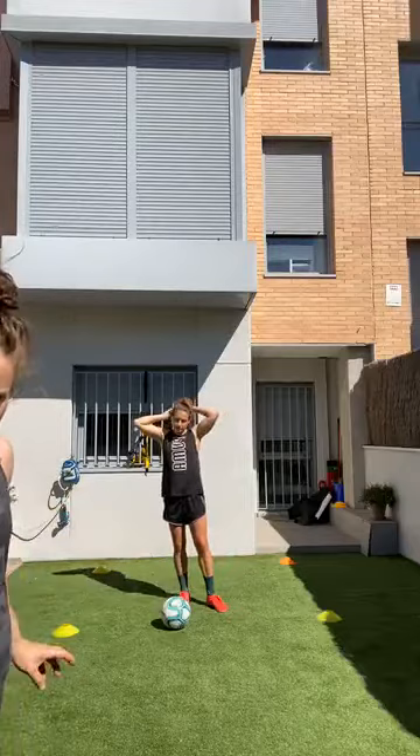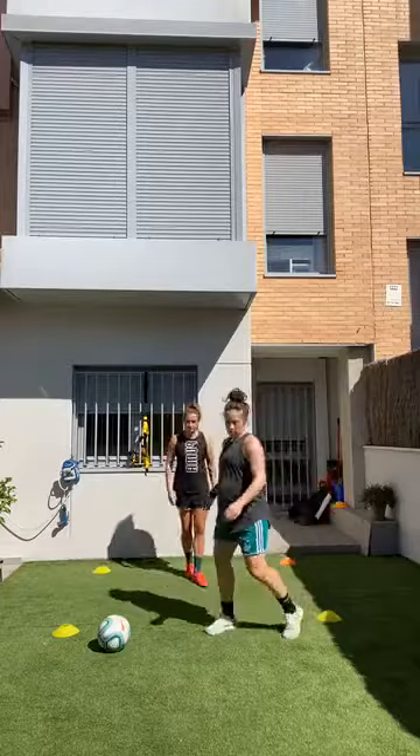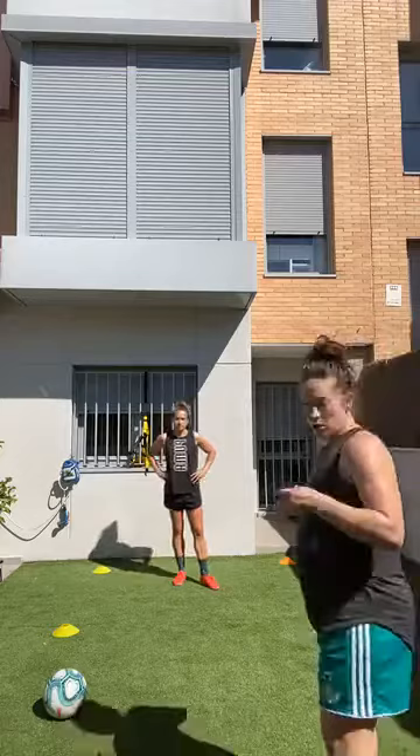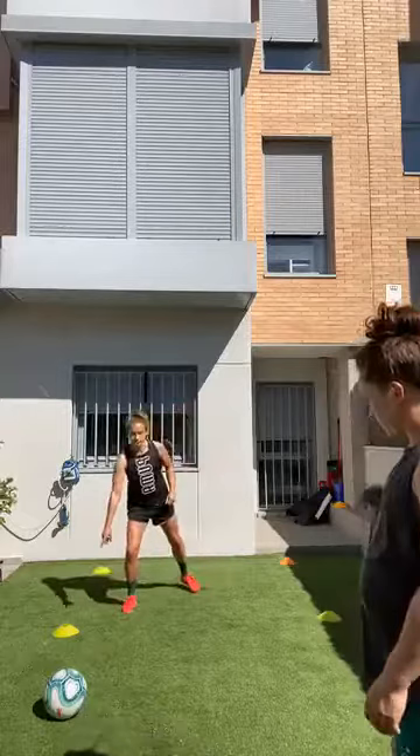Put the ball to the side. We're going to work on movement for a footballer. When you're playing it's really important to be on the balls of your feet. We're going to number the cones like usual: one, two, three, four.